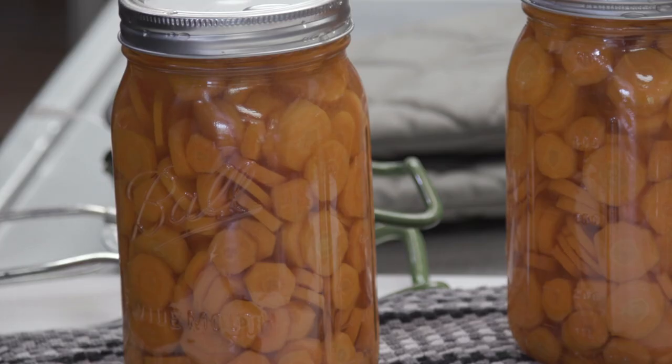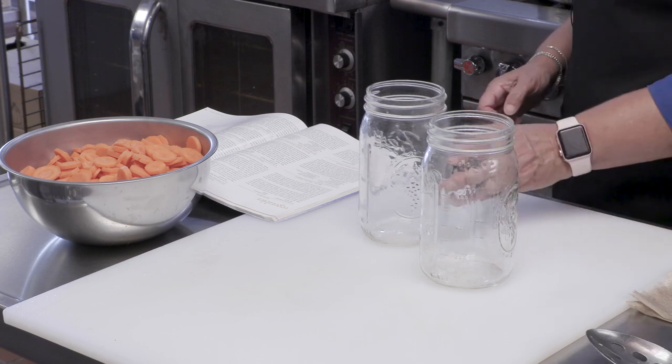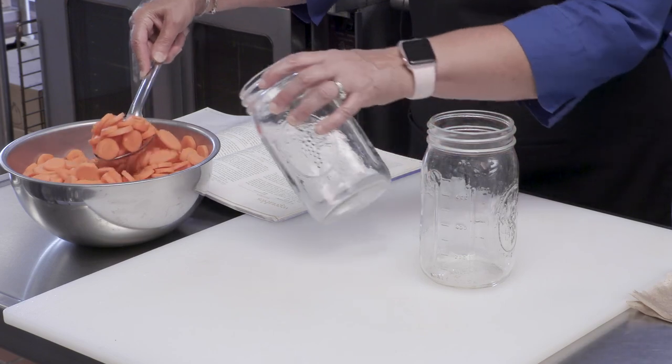We're using the recipe in the Ball Blue Book, which says that for quarts we need to pressure can them for exactly 35 minutes. The time is actually different for pints. You really want to pay attention to the recipe, and we're going to raw pack these. They're going to go into the jars cold, and the recipe will tell you exactly for pints and quarts — sometimes it's different for raw pack and hot pack. So we've already sliced up our carrots because we didn't want you to watch us do that.